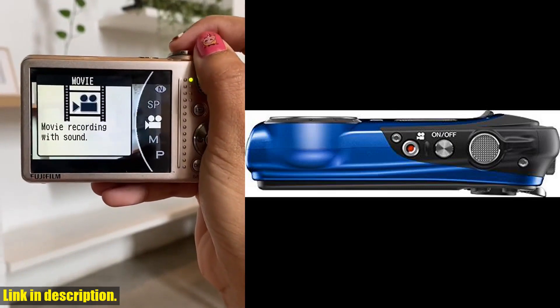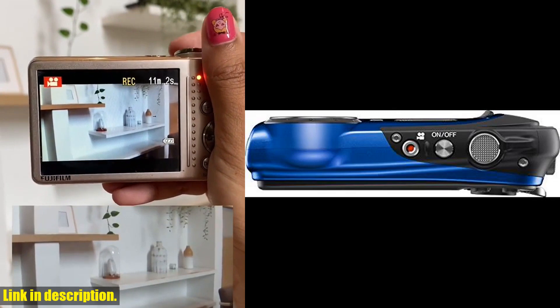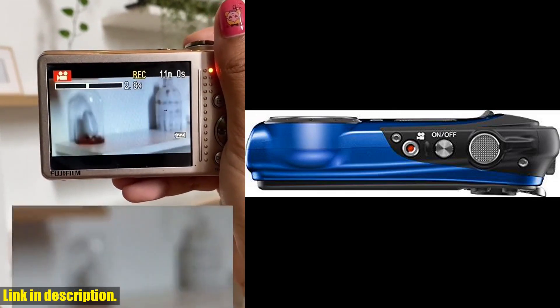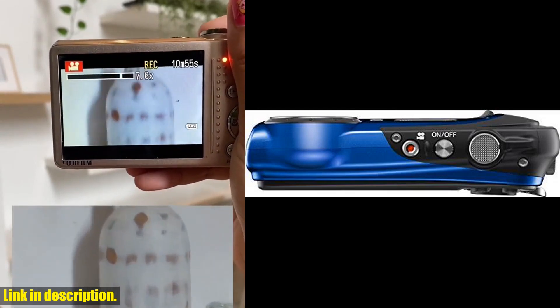This camera is perfect for those of you who love to capture every moment, no matter the conditions. Not only is it waterproof up to 50 feet, but it's also freeze-proof, shock-proof, and dust-proof, making it the ultimate adventure companion.